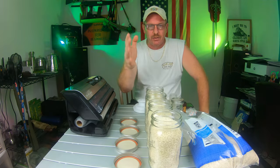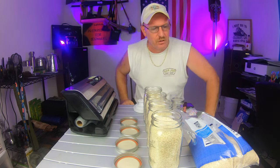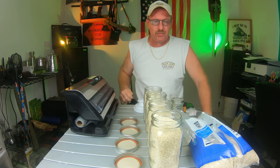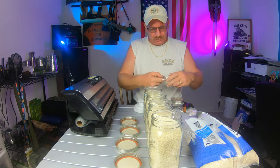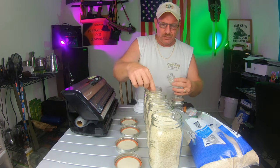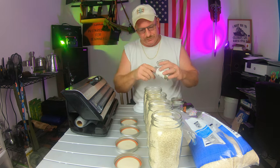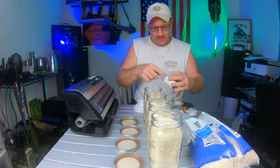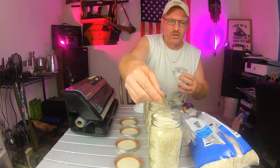We filled up our jars with the rice. It looks like about half of a 10-pound bag filled four large jars. Now we're going to put a bay leaf in each jar. Remember, you don't eat the bay leaf - this is just to help deter bugs for everybody out there who is worried about getting bugs in their stored rice.